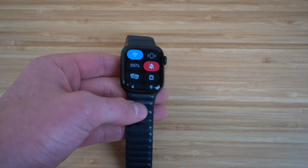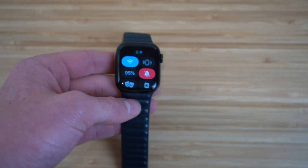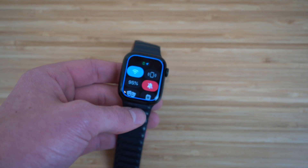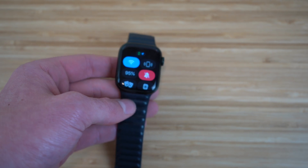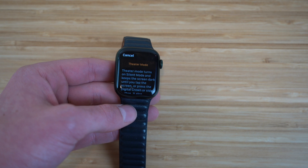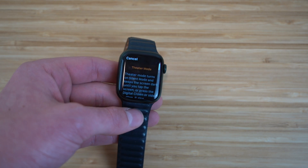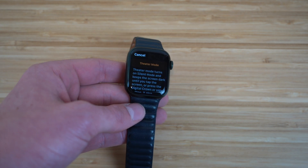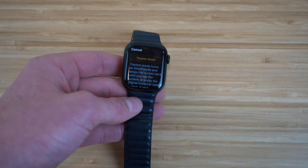We have the ringer — I have mine turned off, so when I receive a notification it vibrates rather than makes noise. I prefer the vibrate option. Next is Theater Mode: clicking it turns on silent mode and keeps your screen dark until you tap the screen or press the digital crown or side button. This is useful when watching movies so you don't have bright notifications distracting others around you.